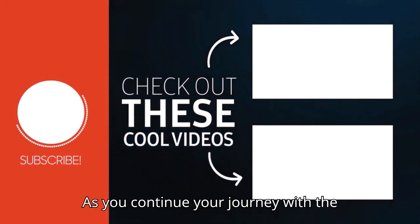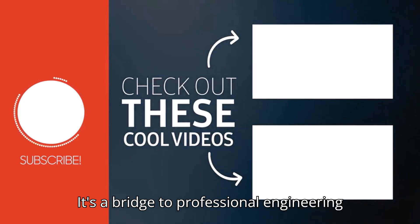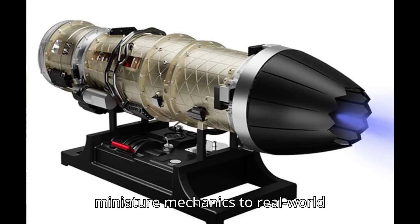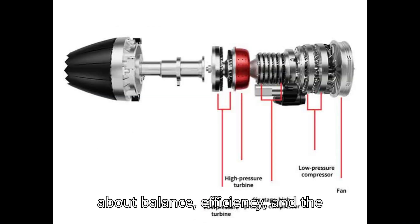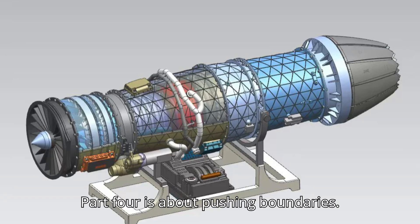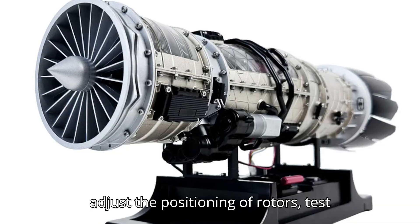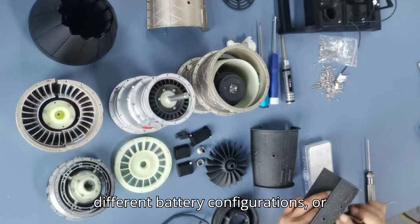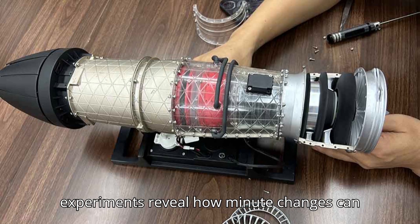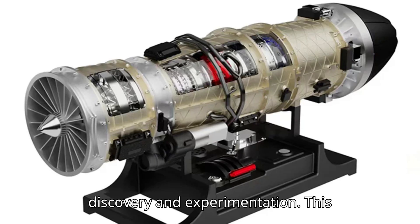As you continue your journey with the DM-135 Turbofan Engine, you realize it's a bridge to professional engineering concepts. Each component, gear, and rotor teaches principles that scale from miniature mechanics to real-world aerospace technology. You're learning about balance, efficiency, and the physics behind rotational systems in a way that no textbook alone could offer. Once you've mastered basic assembly and operation, you can experiment further — adjust the positioning of rotors, test different battery configurations, or explore variations in motion. These small experiments reveal how minute changes can drastically affect performance, helping you understand cause and effect in mechanical systems.